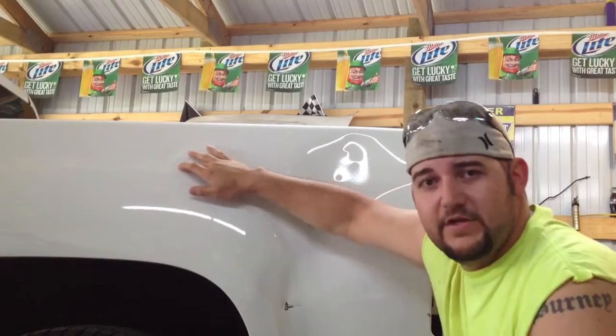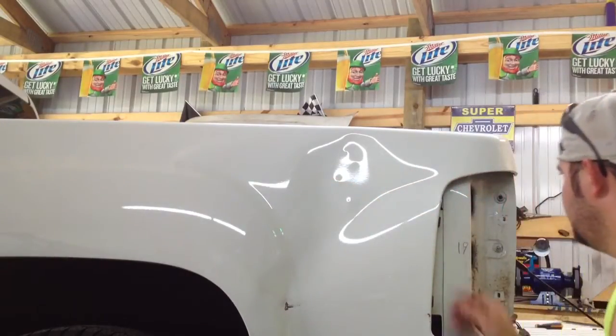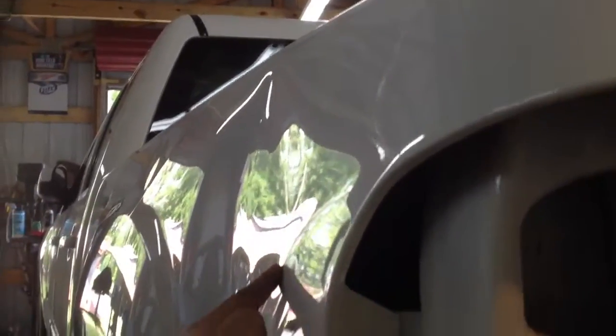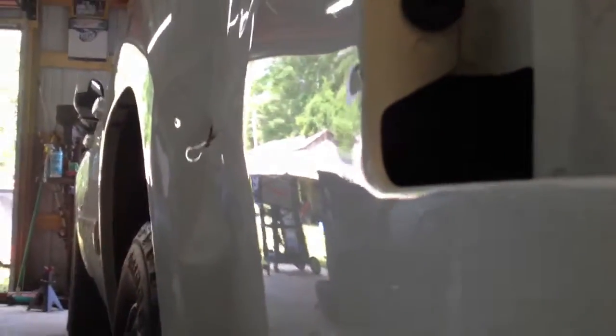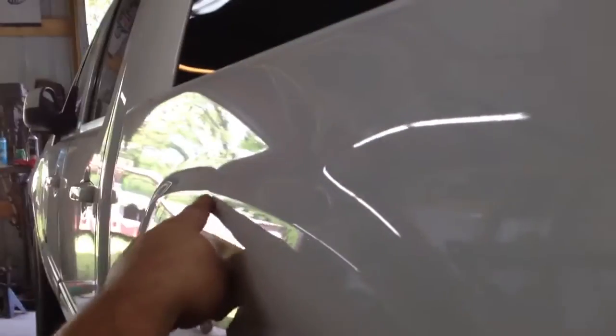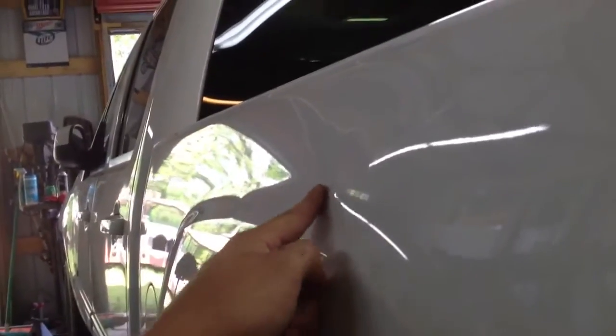I don't really know if you can see that or not. And it's also messed it up right here — see this? All the way down. Got a nice little damage there. Right on your body line. The top of this curb right here, it's messed up here.